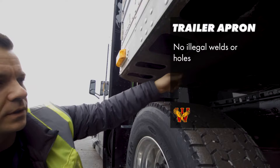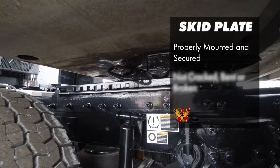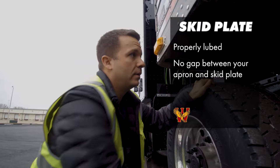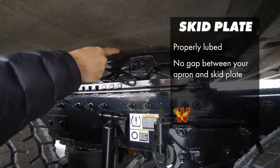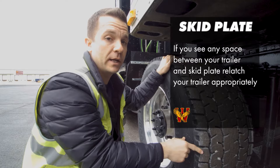Your trailer apron sits on your skid plate — this is your skid plate. It's part of your entire fifth wheel setup. The skid plate is properly mounted and secured. It's not cracked, bent, or broken. It's properly lubed. There is no gap between your apron and your skid plate. If you see any air, any space whatsoever, that is very unsafe — it is incorrect. You need to relatch your truck to your trailer appropriately.